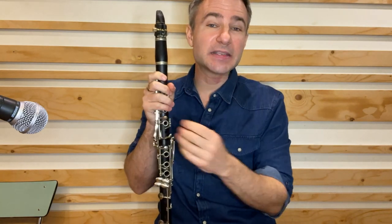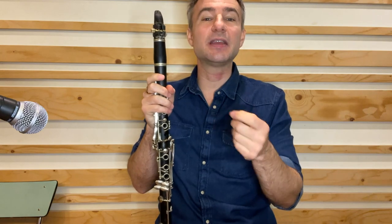What's up YouTube? Today I'm going to teach you one of the greatest cartoon themes of the 20th century, the theme from The Simpsons.